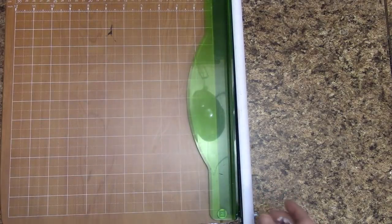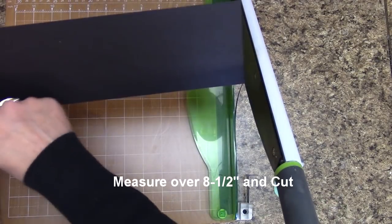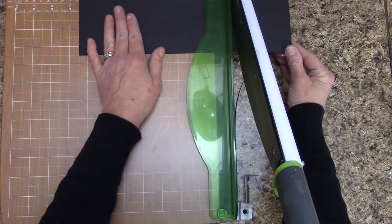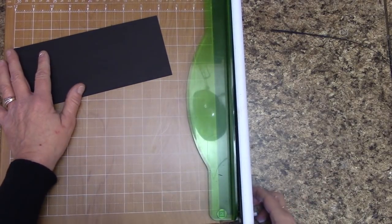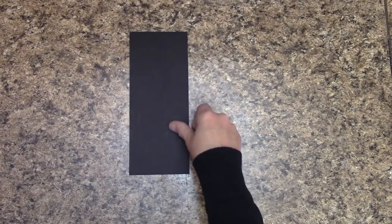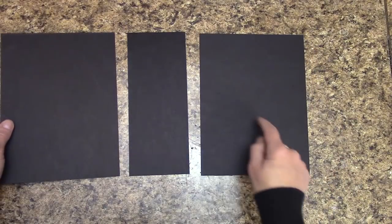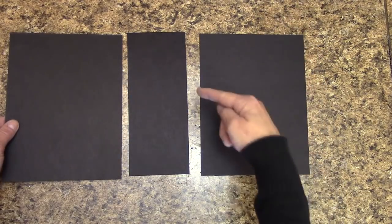I'm going to cut the back cover. Remember this piece I told you to set off to the side — we're going to measure over 8½ inches and cut. This small piece you can use for another project. We are done cutting our chipboard. We have our middle spine piece, which is 3½ inches by 8½ inches, and we have our front and back covers — each 8½ by 6½ inches.